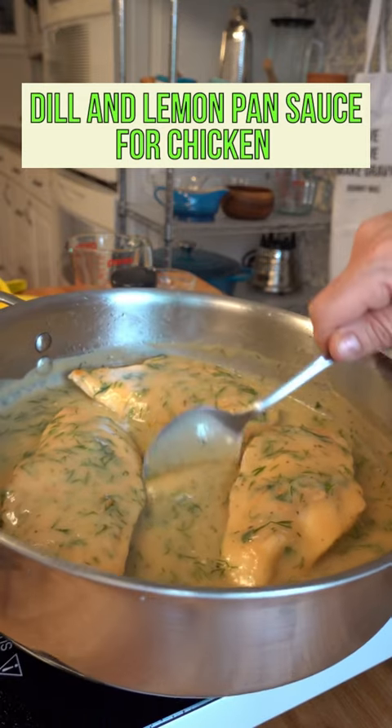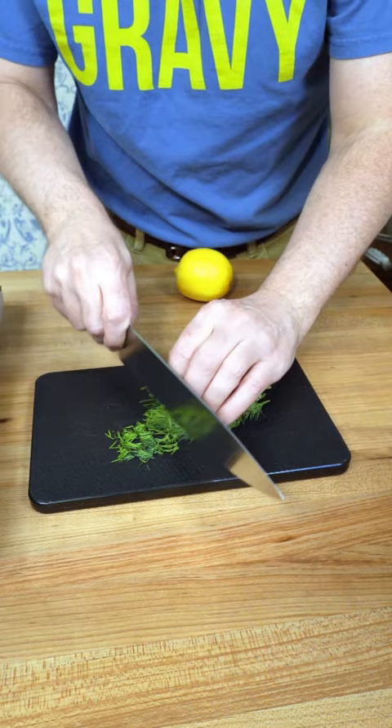This is Johnny Mac and we're gonna dive into a dill and lemon pan sauce for chicken. Start off with a little prep work — chop up two tablespoons worth of fresh dill.